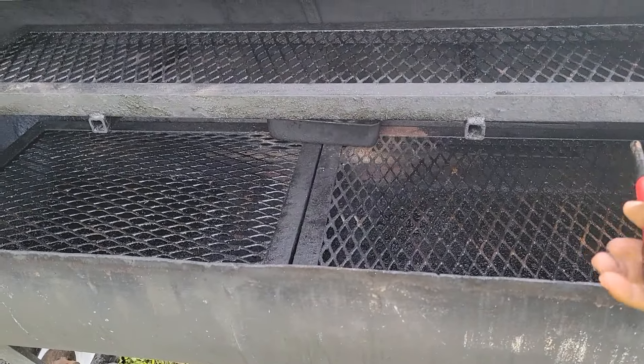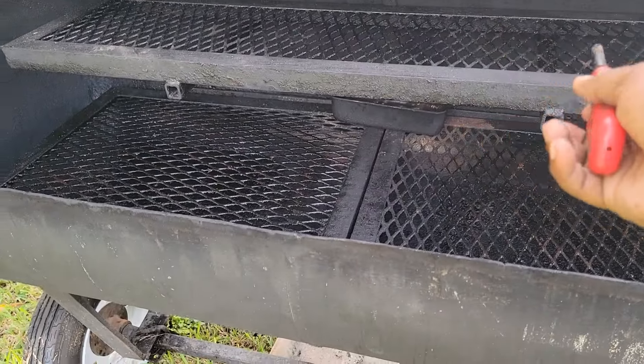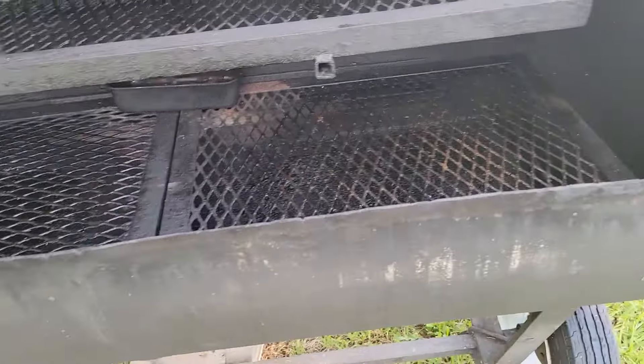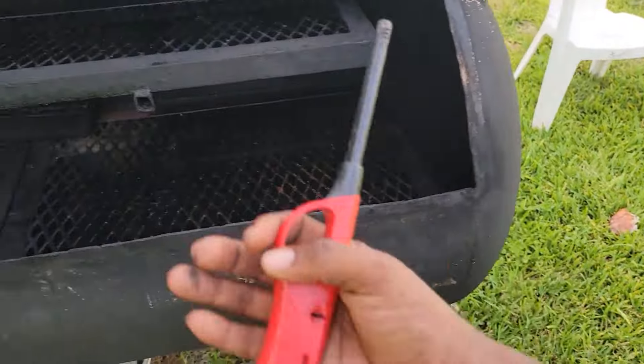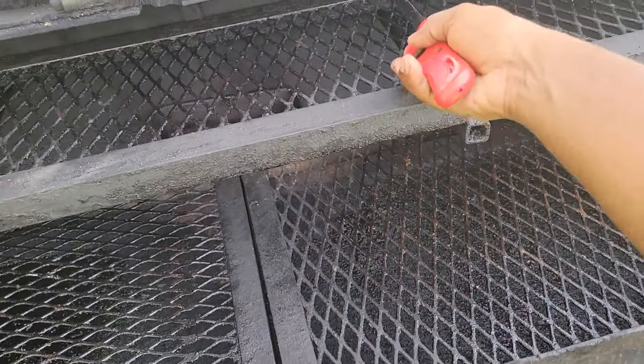I'll probably put some of the chicken on this side because it cooks a little better on this side, and the rest will be across the top because this top really cooks very well with chicken.